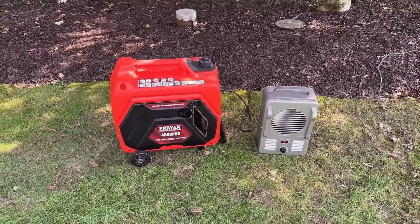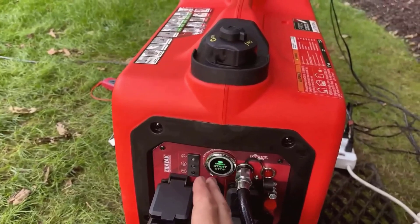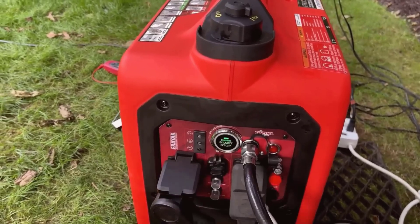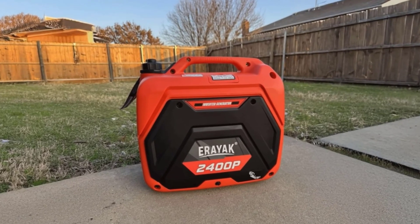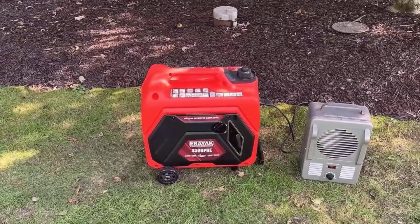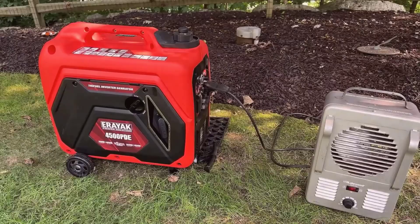In conclusion, while I was initially unsure about a generator of this size delivering the advertised performance, this one exceeded my expectations. It's not just about raw power — it's about reliability, ease of use, and peace of mind during critical moments. The Ariac 4500-watt is the kind of generator you can count on, whether you're camping off the grid or powering essential appliances at home during a storm. I will update specific information about the Ariac 4500-watt Tri-Fuel Portable Inverter Generator in the comments. Don't forget to catch my next video.